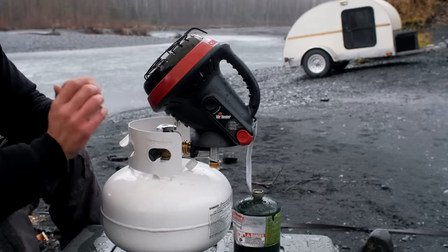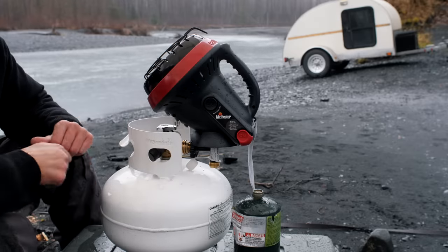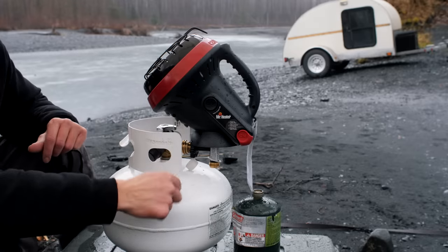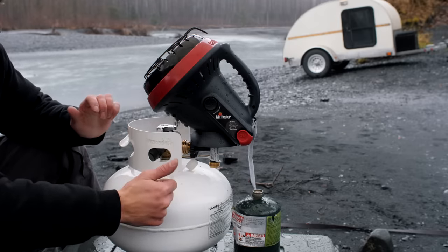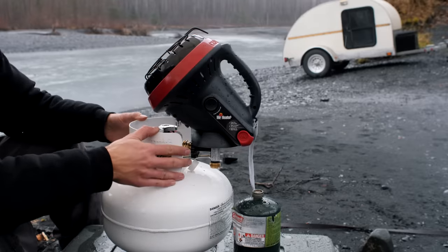So once you put this propane tee on, you're going to thread it into the propane cylinder by hand, and the directions say to tighten it down with a wrench. And once that's tight, it is tight — this thing is sturdy.